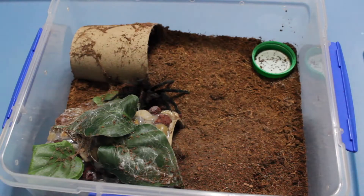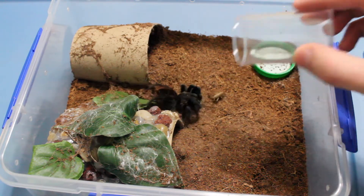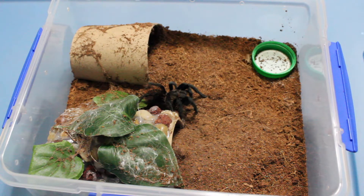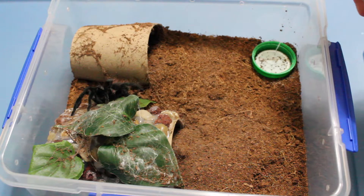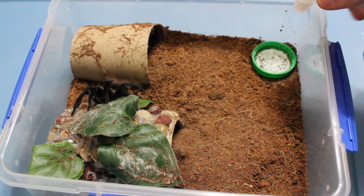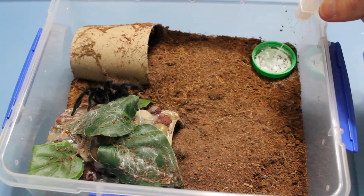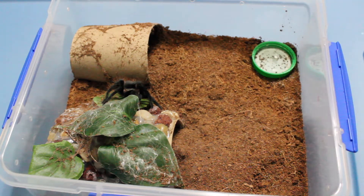Pull that off. And you can see the beautiful red on the abdomen. There are the crickets. And I'm just going to fill up the water as well, and scare the cricket over towards him. Looks like that cricket went into the hide.